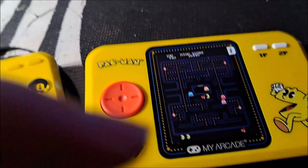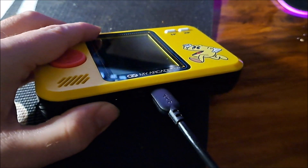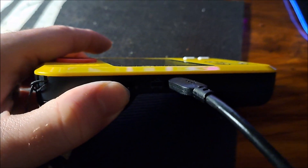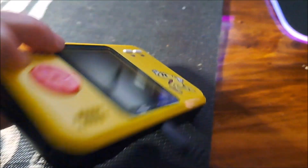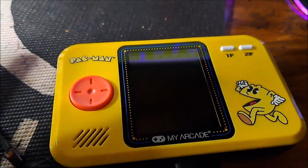One thing I forgot to mention: this does have a USB-C power connection, and also a battery compartment, so you can do either batteries or USB-C. Just to save time, I connected my USB-C cable to it.